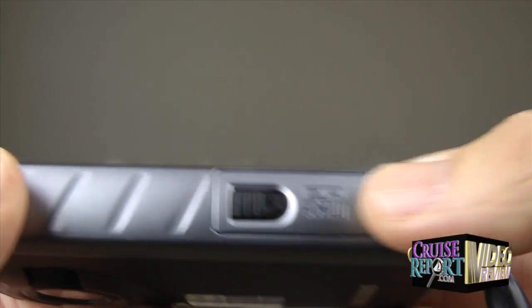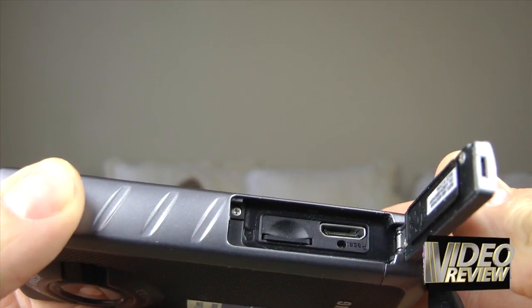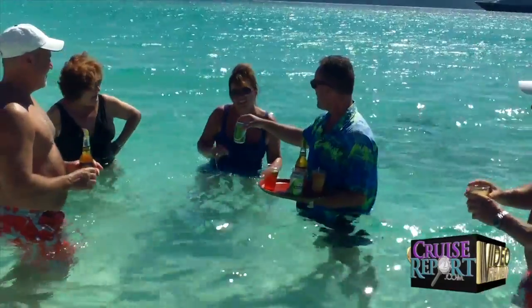The waterproof doors on this camera are kind of interesting because they do have a rubber seal to keep water and dust out, but they do not have the double lock mechanism that you find on a lot of other competing cameras in this category. So there is a potential, even though it takes some effort, that you could accidentally deploy one of these doors underwater, and that would cause permanent damage, most likely, to the components of the camera.